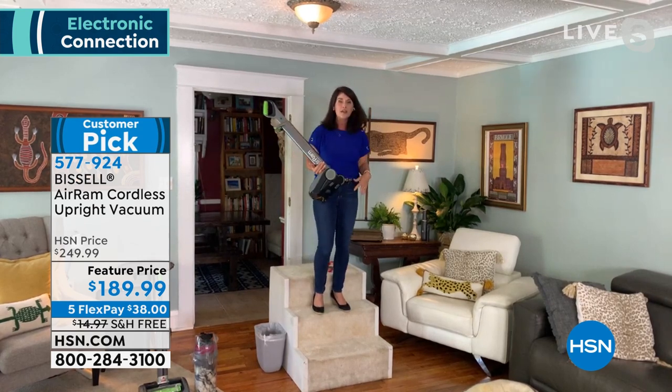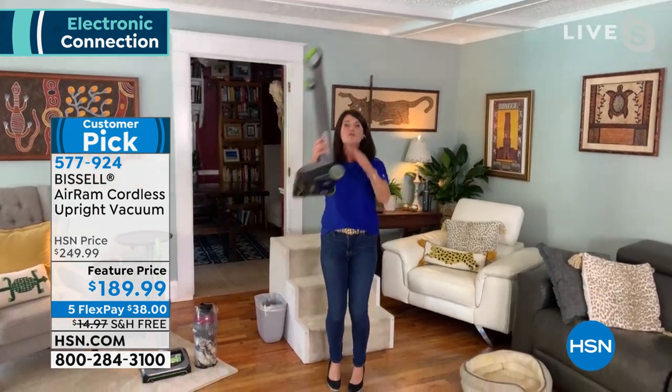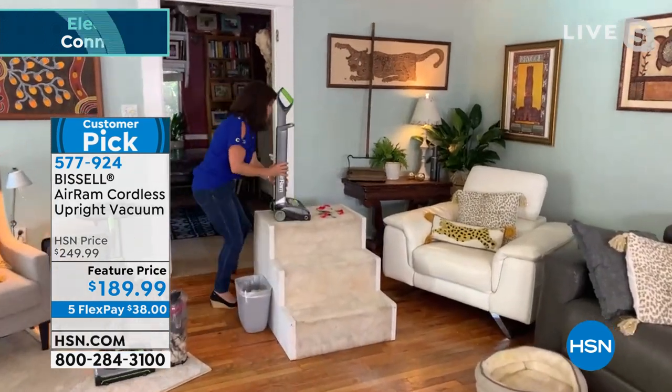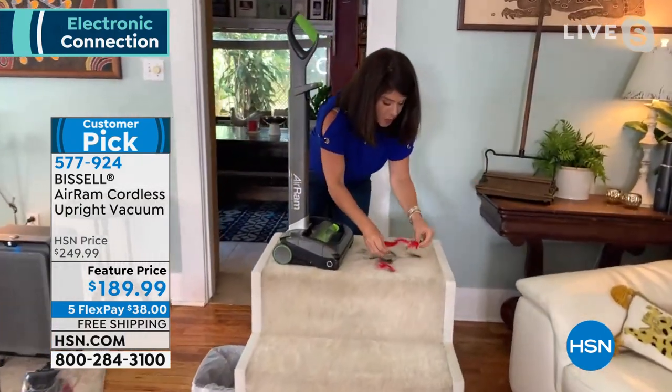If you have an old house — upstairs, downstairs — it's hard to look for a plug and it's heavy and it's difficult. Guys, I'm throwing this around, but it's the powerhouse. I want to show you. We're going to do a couple of tests because if you think cordless isn't going to work...